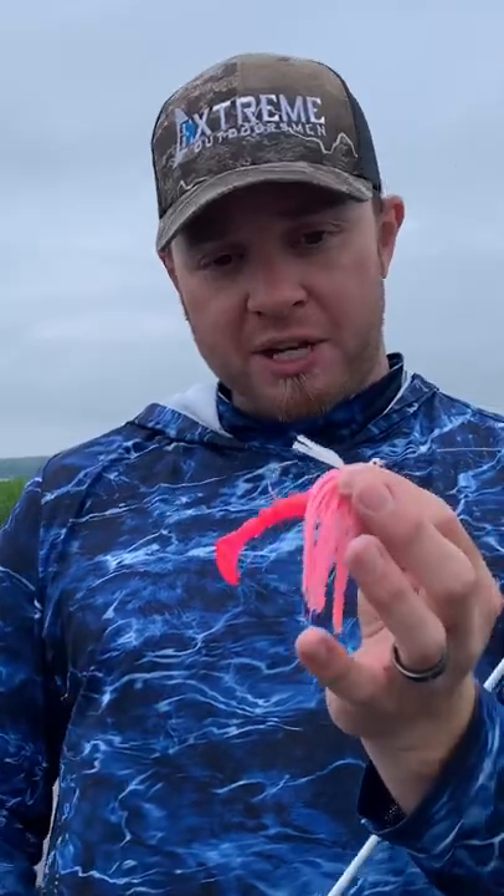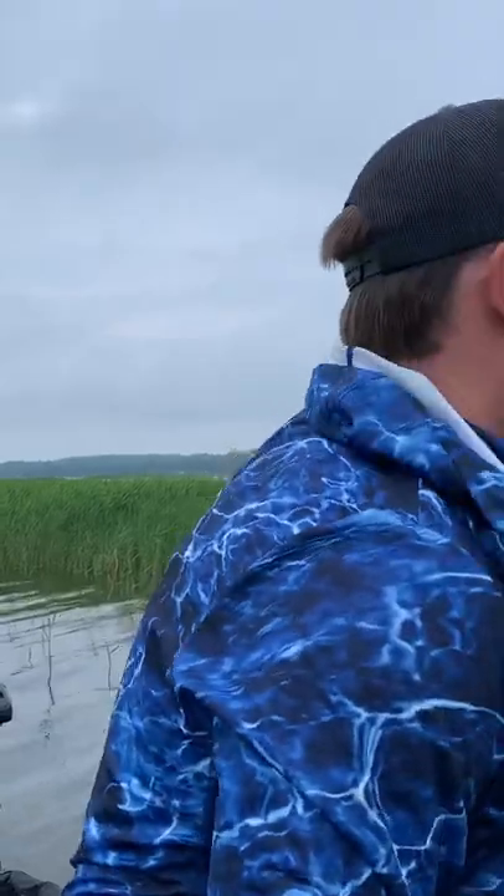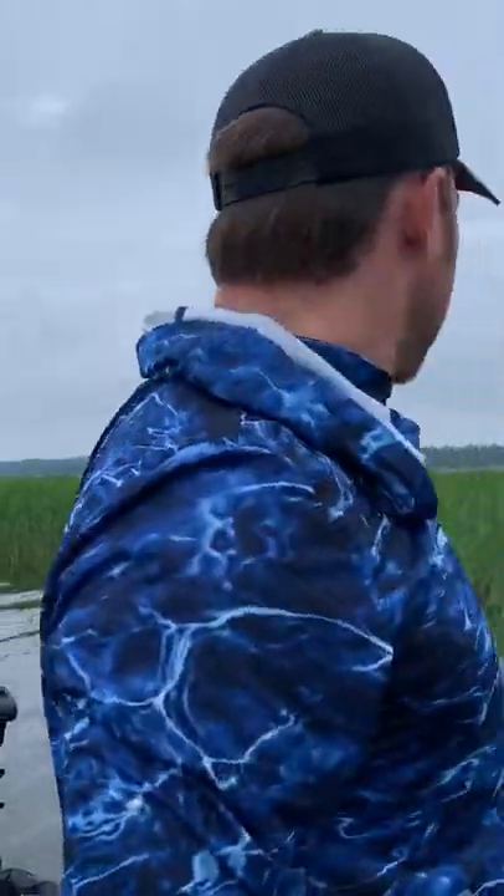I always coat the brush guard on my swim jigs and my jigs, then coat the paddle tail. I'll show you how I coat these different lures throughout this video. I put it on everything — about the only thing I don't put it on is Whopper Ploppers. Let's see if we can't catch a few more fish.